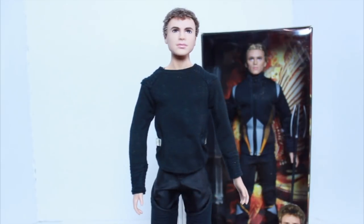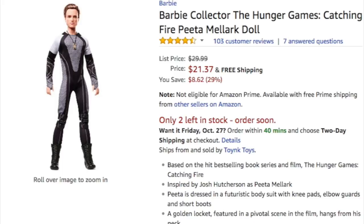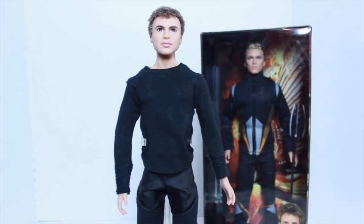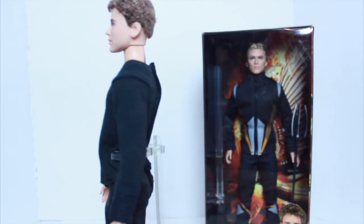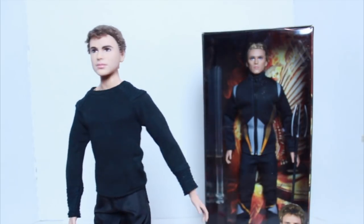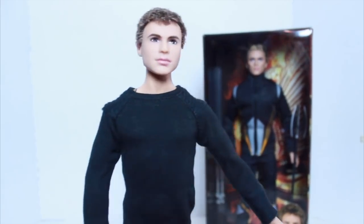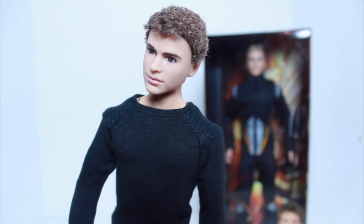Now that he's out of the box, we can see him better. Before I get into him, I did want to mention there is another Hunger Games boy doll — I can't remember his name right now, but it's one of the popular characters. I've watched all those movies. That doll is articulated as well, but he's more expensive than Finnick, which is why I've been using Finnick for rebodying. I've been wanting the other doll too, just waiting to see if the price drops.